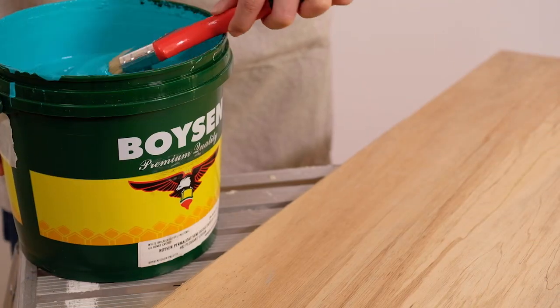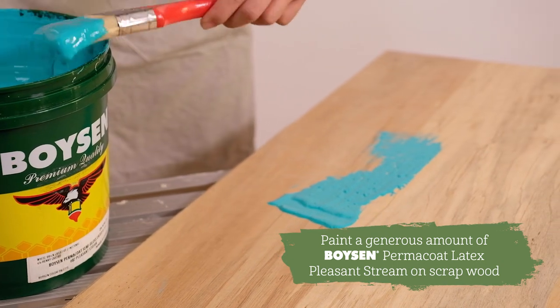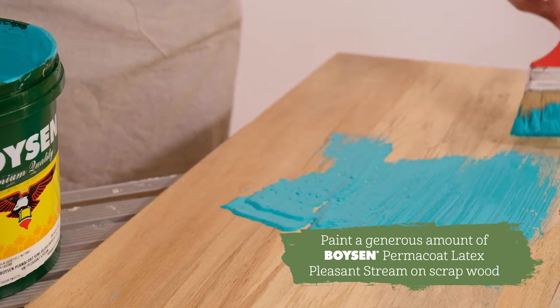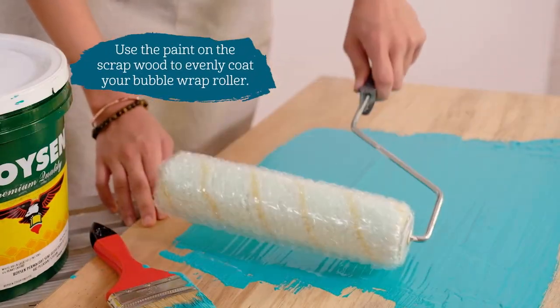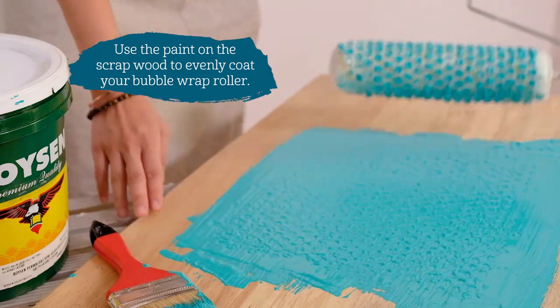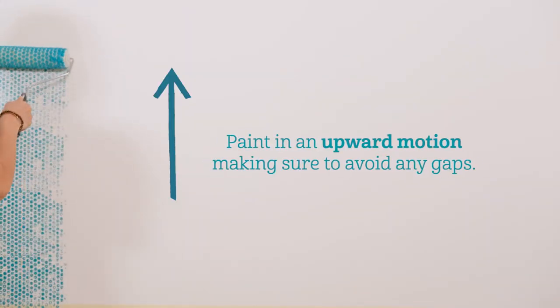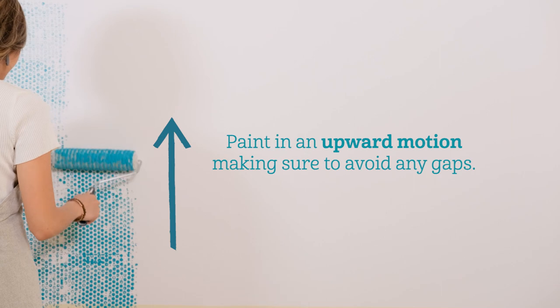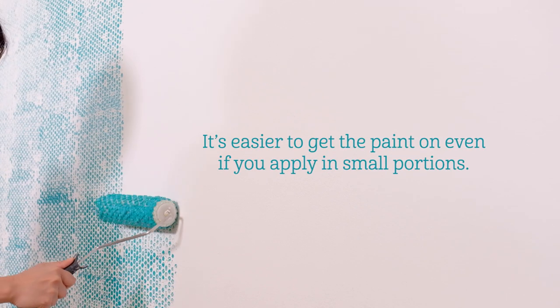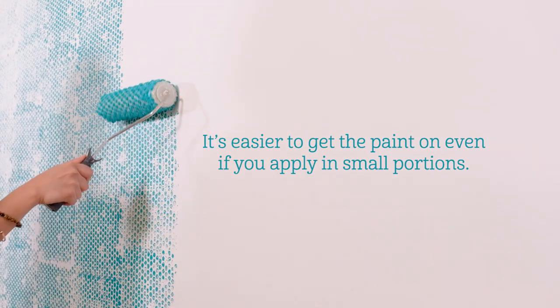Brush a generous amount of Boysen Permacote Latex Pleasant Stream onto a piece of scrap wood. Use the paint on the scrap wood to evenly coat your bubble wrap roller. Paint the wall in an upward motion, making sure to avoid any gaps. After some trial and error, I've realized that it's easier to get the paint on even if you apply in small portions.